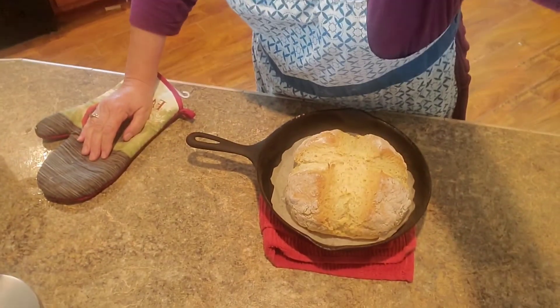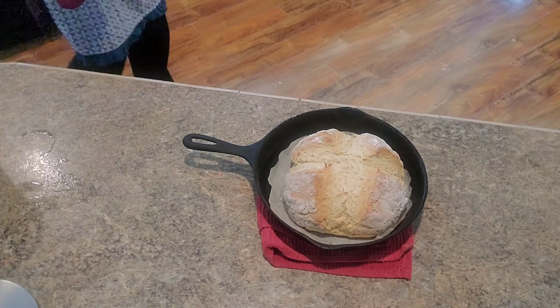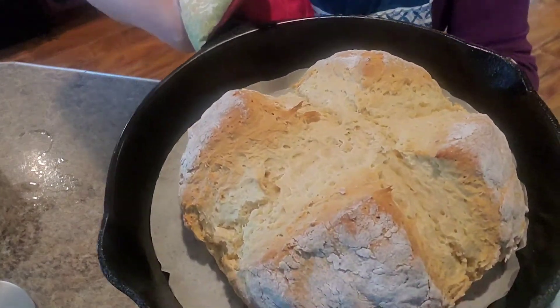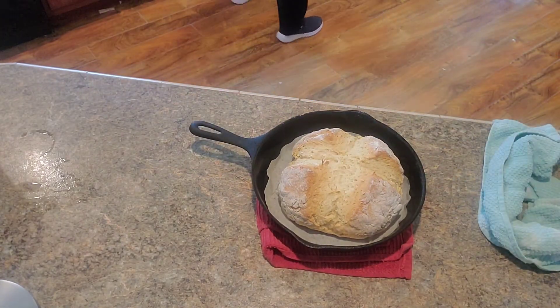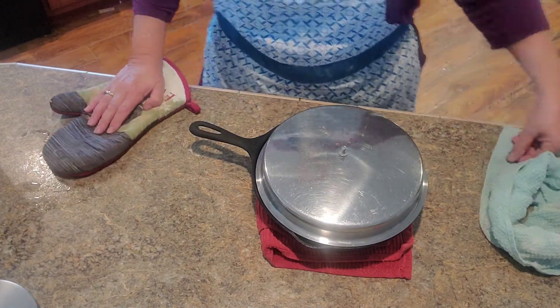It's been in the oven for 30 minutes and I took it out. Here's what it looks like. If you have a piece of foil you can put it on the top. I don't have any foil, so I'm just going to put this on top and then stick it back in the oven for 15 minutes.